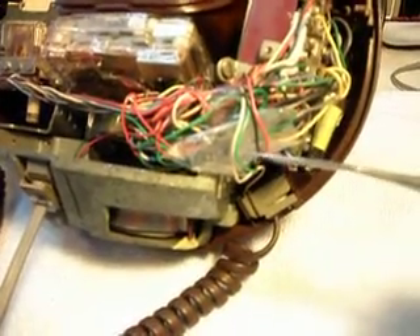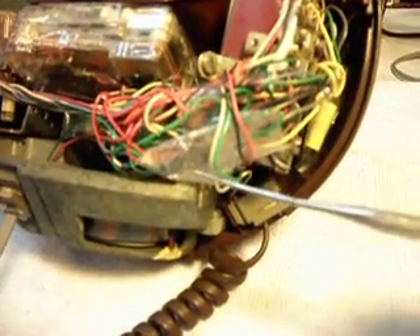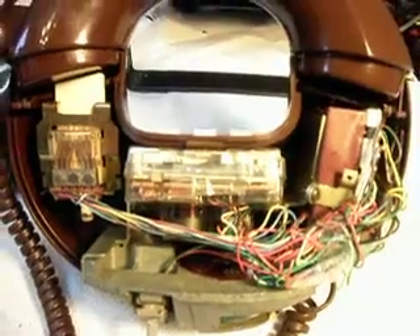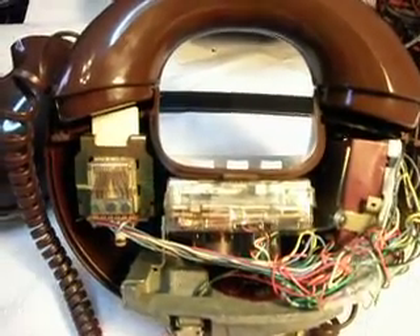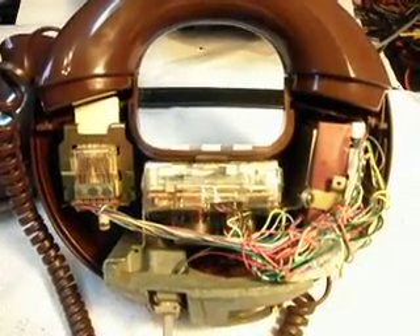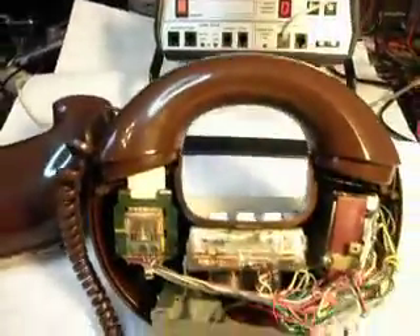It's in this wiring harness here — we have it right here. There's also a cap that we added for the ring cycle and bell circuit. Everything's back into place; we just need to put the cover on it, and over here's the hook switch. So we repaired the keypad and we added a bridge rectifier circuit and the cap. Let's go ahead and do some final checks on this telephone.